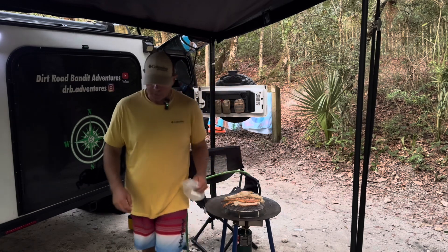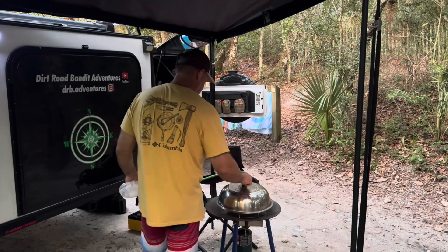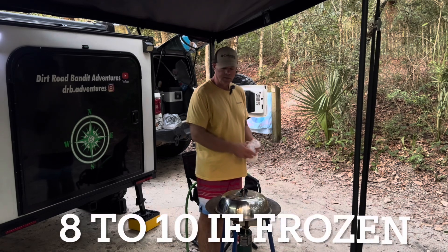Now we're going to grab the lid and put it on top, and let them steam for 8 to 10 minutes.